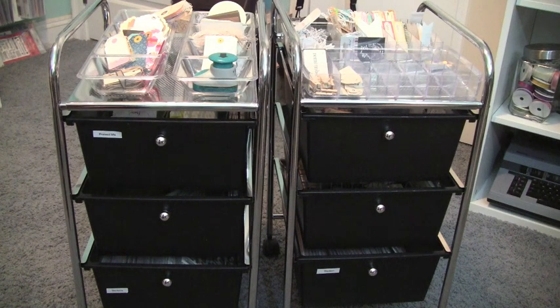Hey everybody, it's Christina from Creations with Christina, back with another video to show you quickly how I set up my Project Life supplies for 2013.